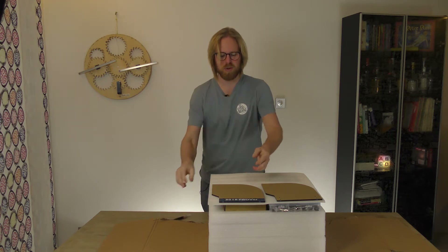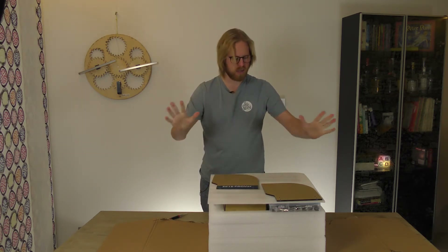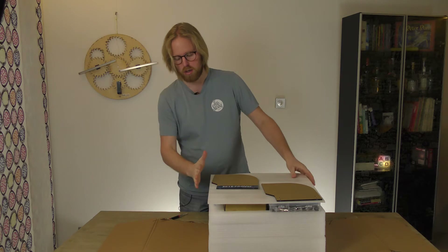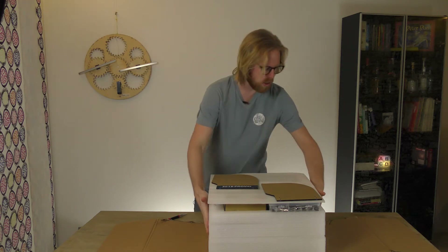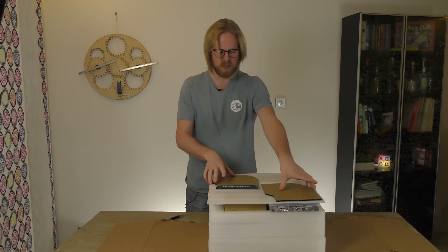The Genmitsu Prover 3018 — it's a lot. And clearly, because I rigged the box, it's well packaged. The cardboard may be damaged a little bit, but we can see there's thick cushioning plastic surrounding.